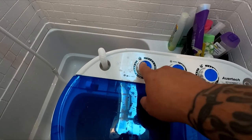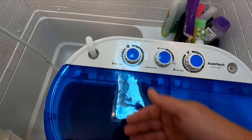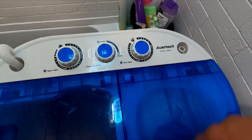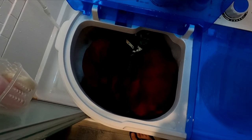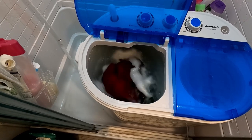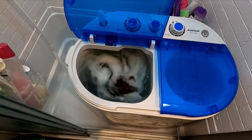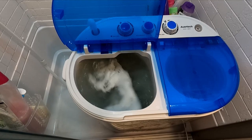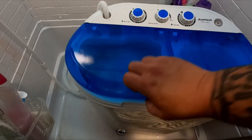It has a timer here — 15 minutes for the wash cycle. The middle control is for the drain; when you're done you open it and it drains out through the side hose. The other side has the timer for the spinner. Let's start the washer and check it out.